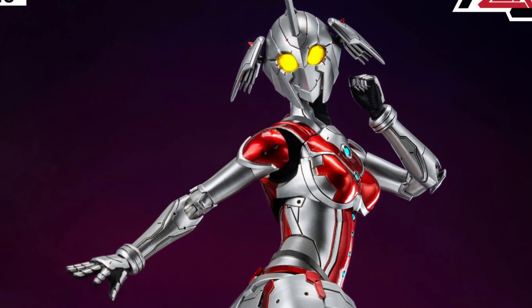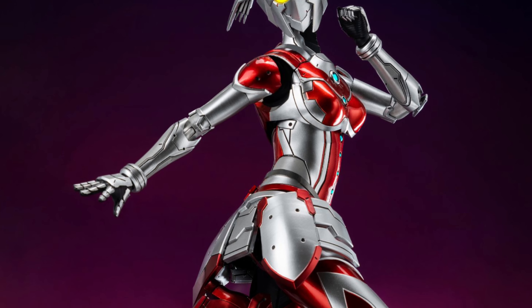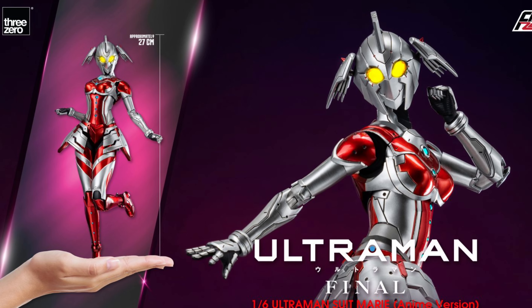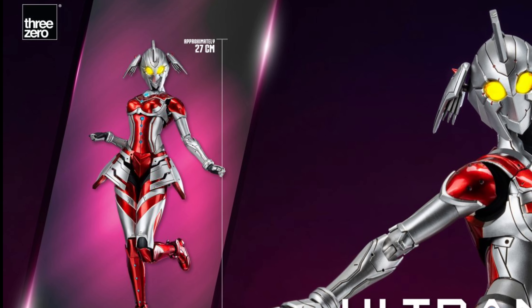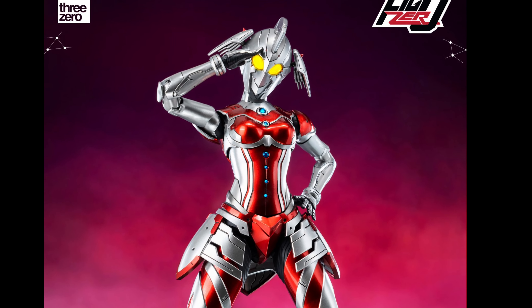LED light-up features are installed in the eyes, the color timer on the chest, and on the abdominal area. The figure will have over 44 points of articulation and will stand approximately 27 cm, or 10.6 inches, in height.